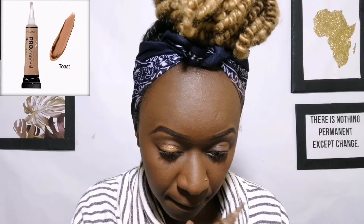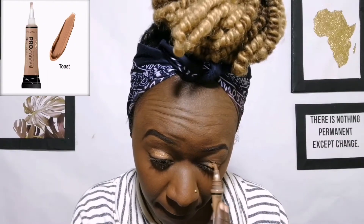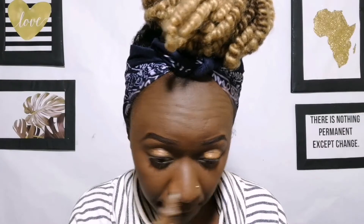Now on to the eye makeup. I'm using the Eligar Pro Concealer, I think in shade Toast, and here I'm just applying it on my eyelid. Concealer on the eyelid is like a primer step, which helps your eyeshadow last longer. Blend it around, and then after blending do not forget to set it with a powder — this will prevent your eyeshadow from creasing.